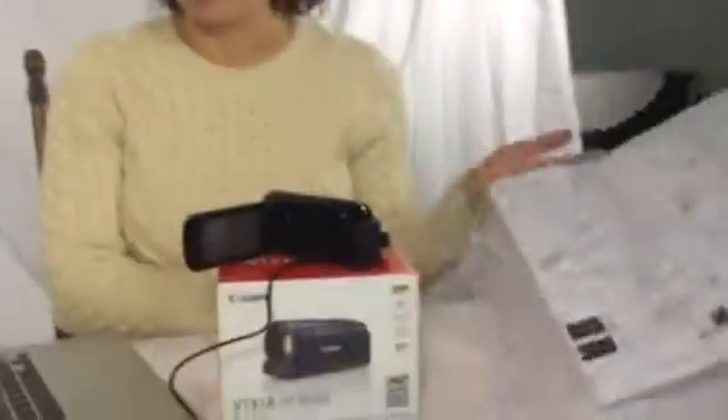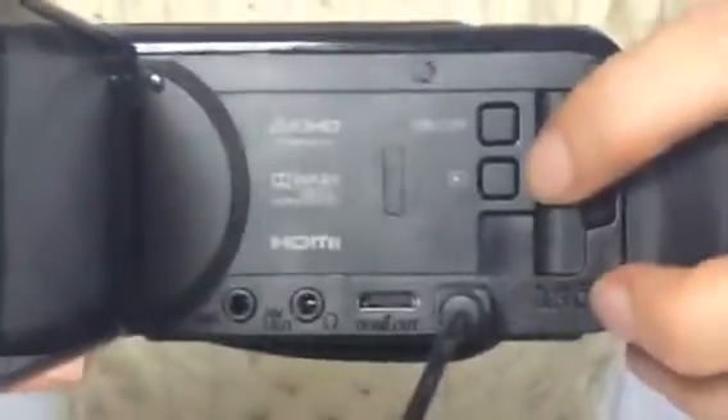There are no instructions that tell you how to do this, and I couldn't find anything online. But it's really simple. You just press the playback button, which is the second one down — the arrow with the square around it. When you press that, it will import anything on the camera into iMovie for you. It's really simple; you don't have to go into Finder. If your computer's not picking up the camera, you probably need to update your software because it does take fairly new software.